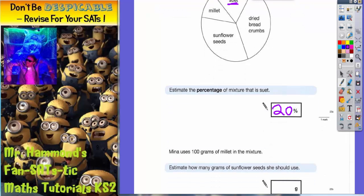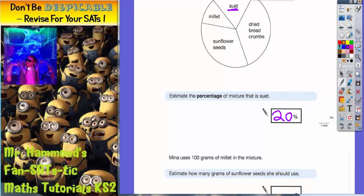It says Nina uses 100 grams of millet in the mixture. Estimate how many grams of sunflower seeds she should use. This millet section represents 100 grams. I'm going to use the size of that section to estimate the size of the sunflower seeds section.